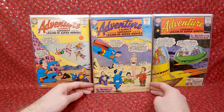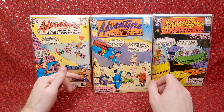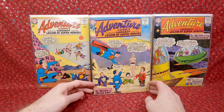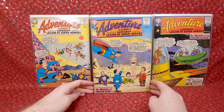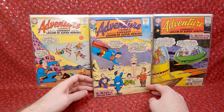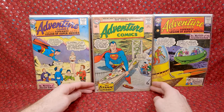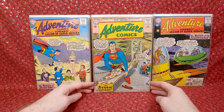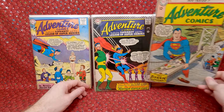Adventure Comics 317 — kind of a fun minor key, the first appearance of Dream Girl. I actually wanted this issue, but it's kind of lower grade with a water stain. It's also the first cameo appearance of the Time Trapper. Adventure Comics 315 — giant Superboy cover, awesome, but has the water stain sadly.